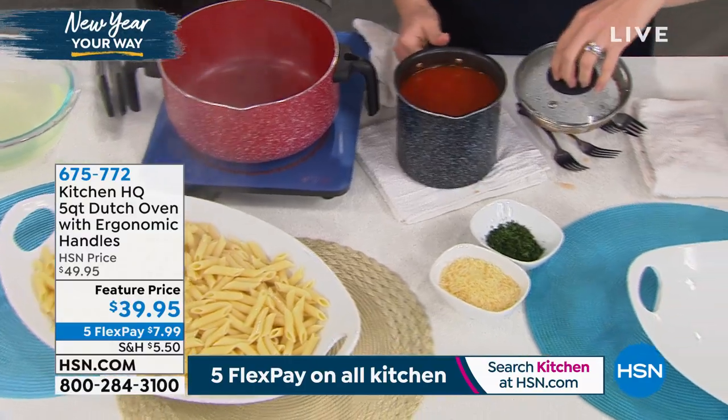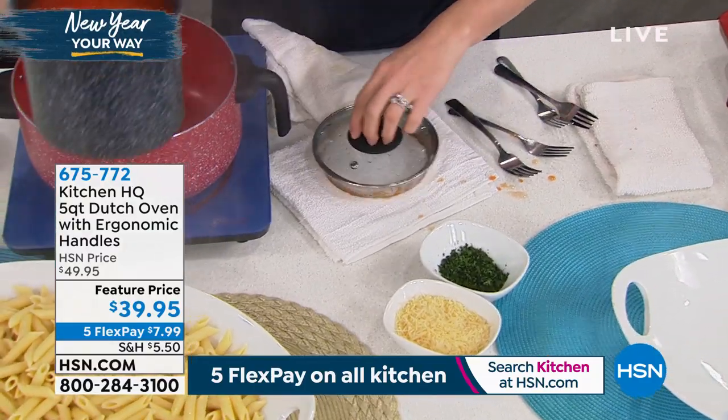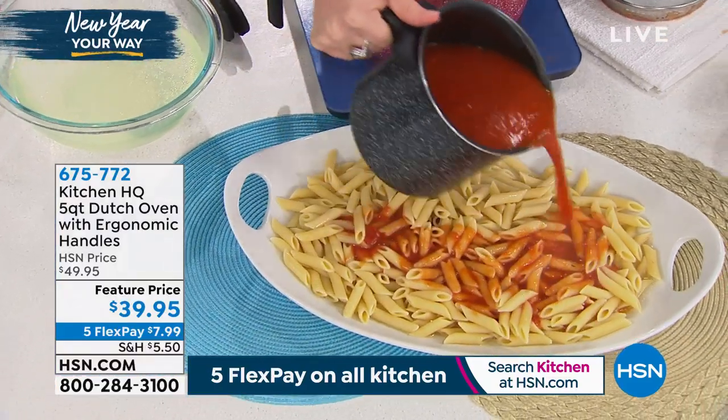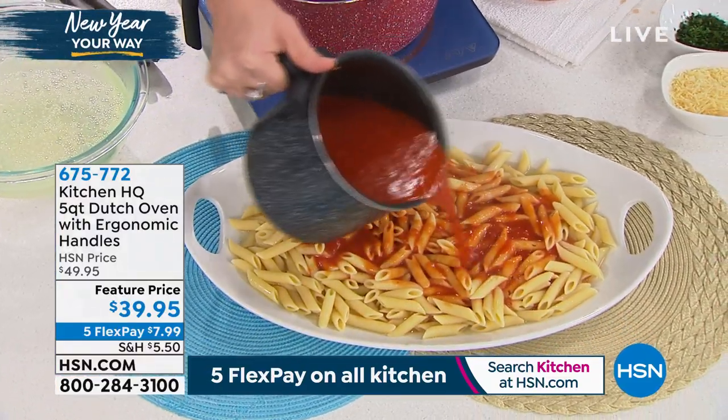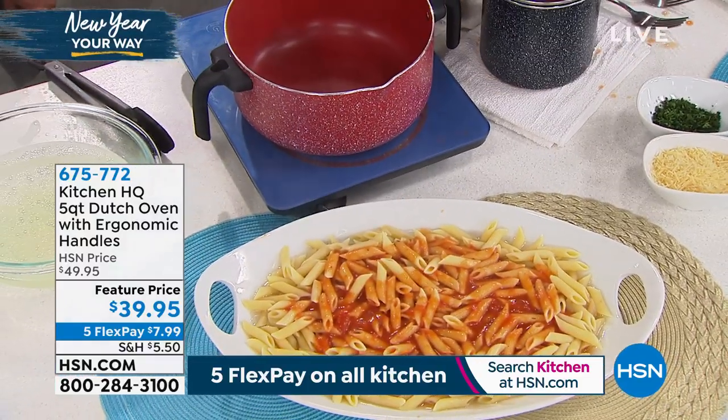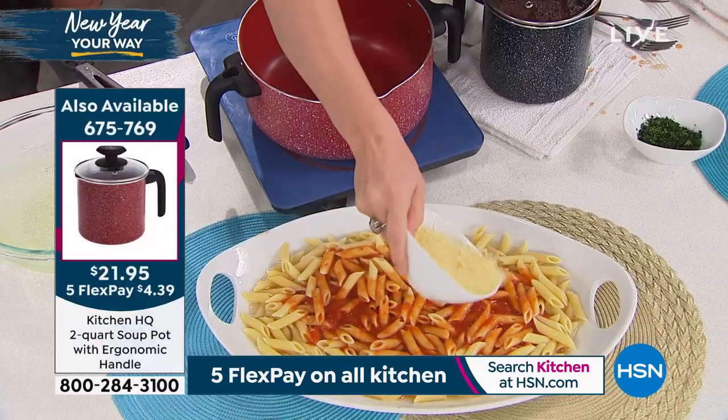We have the matching soup pot coming up too. This is the soup pot we were talking about. It's nice to have right next to it. You've got that two-quart capacity with our red sauce getting heated on the stovetop. And then I have that pour spout on that as well — just pour right over and you've got that beautiful pasta.